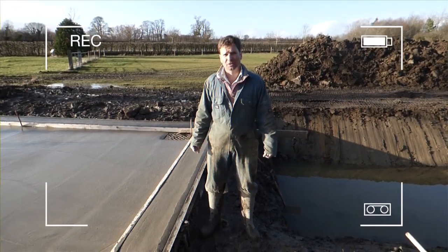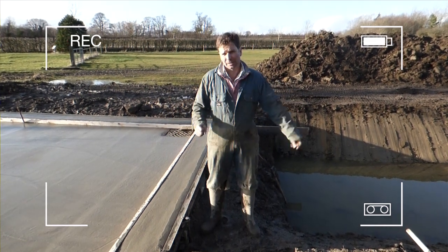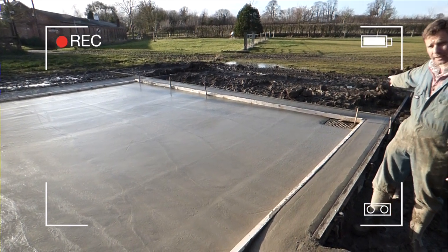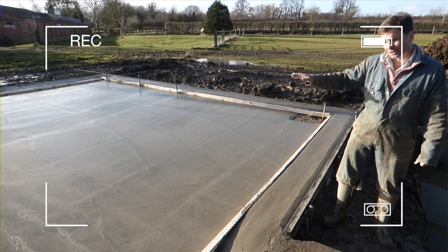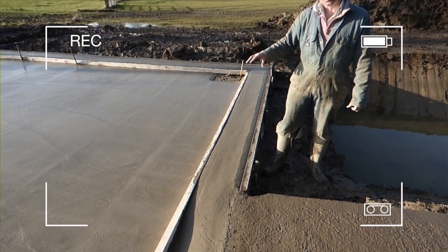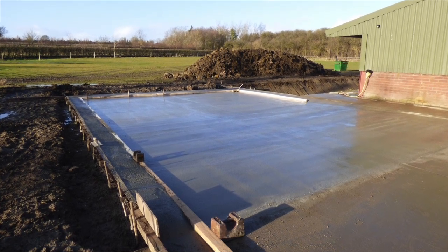The bio bed is going well - we've had three guys on it for three days. We've got the concrete laid, the bio bed hole dug, and one more day should finish it off. We've laid six inches of reinforced concrete on a plastic liner with a fall down to a drain in the corner. We've floated it off, given it a light brushing, and built a bund all the way around, poured in one go with the initial concrete so it all ties in and dries together without cracking - because cracks are a potential area where water could leak out.